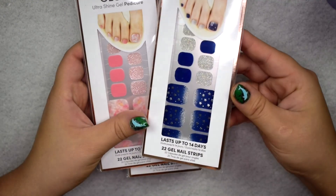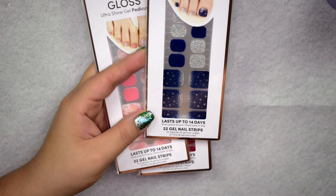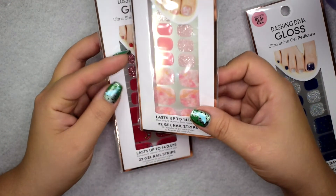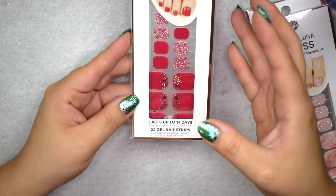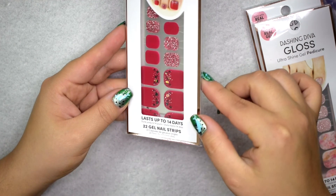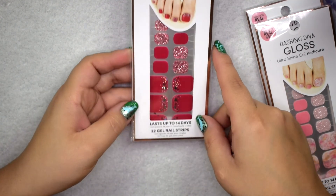I picked up this blue one with star designs on the thumb — this is in Shooting Stars. Then this one is like a pinky water marble design called Sorbet Sunrise. And then this one is really pretty — it's kind of a pinky-red with glitter on the tips, called Tickled Pink. I would say it's a deeper pink that leans a little more on the red side. I may actually wear this when I go down to Florida.